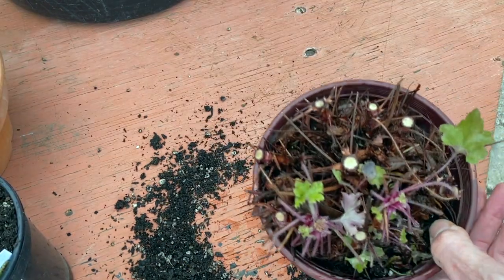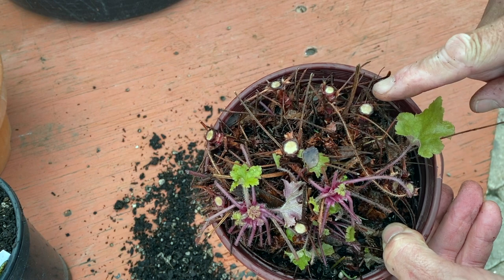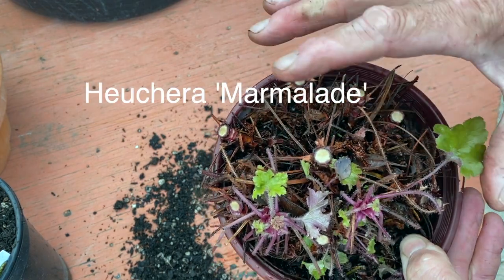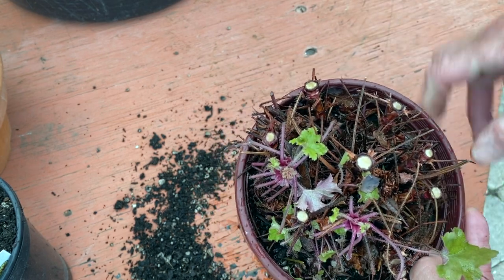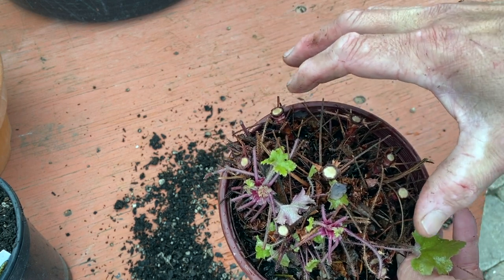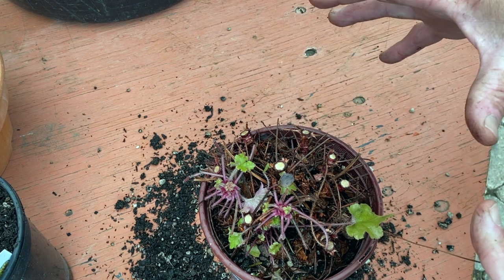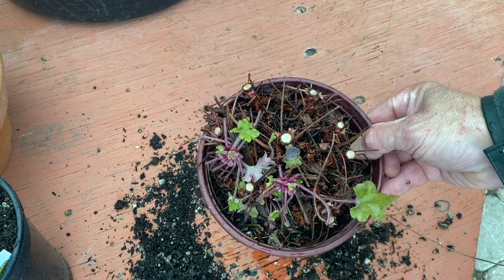In another example — remember those heucheras that are many years old? Here I've cut off a lot of the stems. This is heuchera marmalade. It has that orangey color in the fall, which is really a standout. But I can see that this needs to be really repotted and reburied a bit deeper. By doing that, we'll have a much more magnificent heuchera for the spring, summer, and fall.